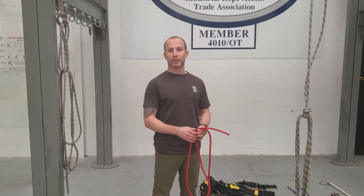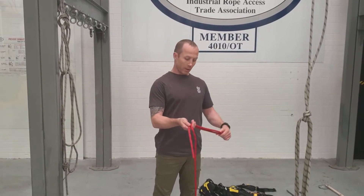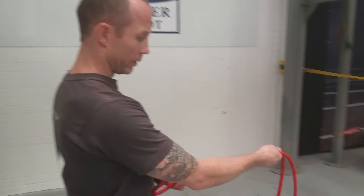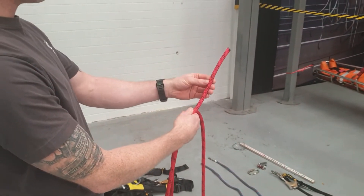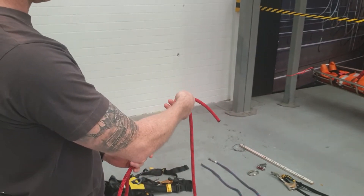Okay, for this video we're going to be tying the figure of eight, which is a fundamental knot in rope access. What we want to do is get about a loop of rope at least to your elbow. The tail of the rope has to be 100mm, so a palm's width is usually fine.